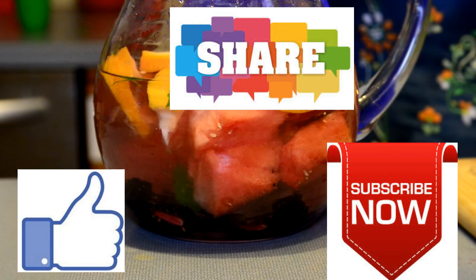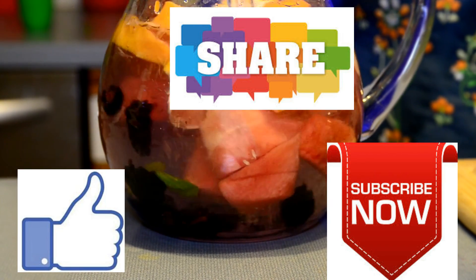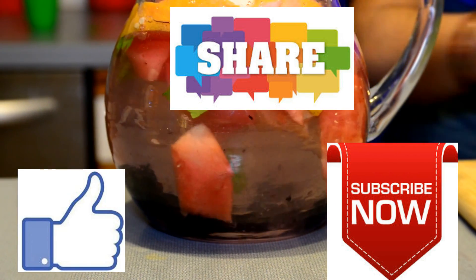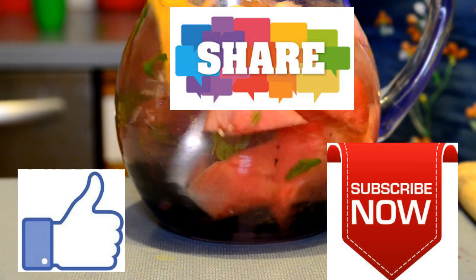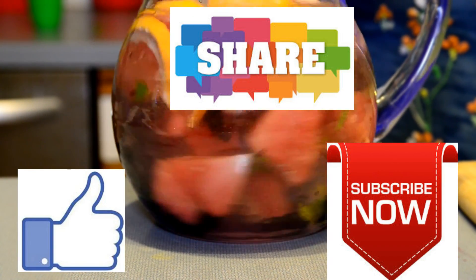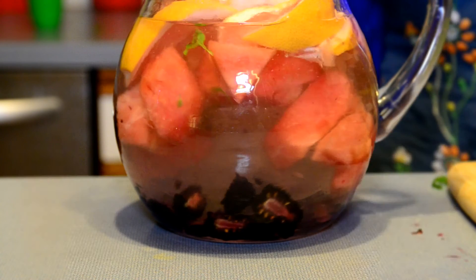If you like this video, please give it a big thumbs up! If you haven't subscribed, please subscribe to my channel, like, share, and comment which one was your favorite. If you have any more recipes, please share them in the comment section. I'll see you soon with my next video — bye!